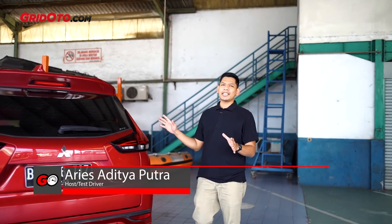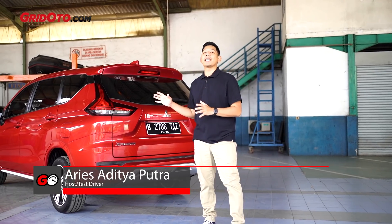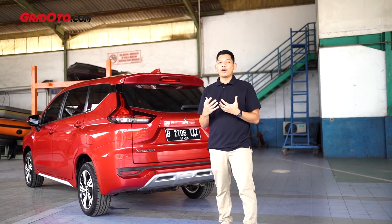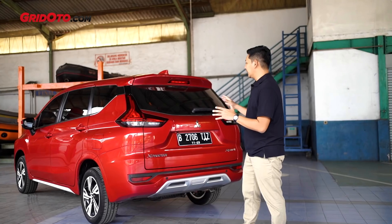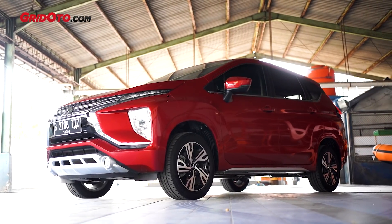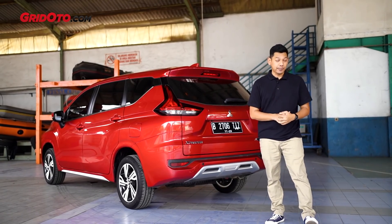Teman-teman, selamat datang kembali di channel Grid Auto. Kalau teman-teman lihat, kenapa ngulas Xpander lagi? Ini sedikit berbeda karena ini merupakan varian Sport, artinya yang punya interior warna hitam, dan ini adalah varian dengan transmisi manual 5 percepatan. Kita akan mengulas seperti apa performanya, lalu konsumsi bahan bakarnya. Tapi sebelum itu, kita akan melihat detail-detail dulu dari Xpander Sport ini.